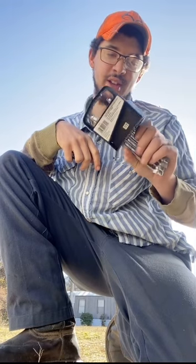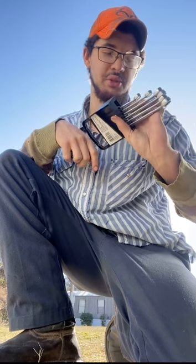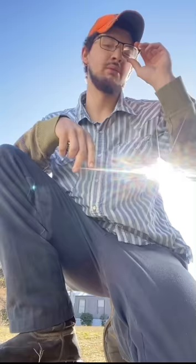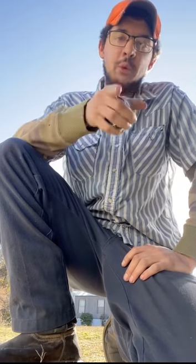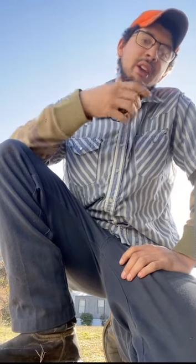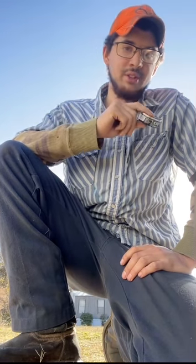I'm back. Went and got some wrenches — literally just a set I had in my truck, a normal combination wrench set, three-eighths to five-eighths. All my tools are in my toolbox at work; I haven't brought my home toolbox back yet. We're going to jump into this, but first — I got a saying on this channel: you can't start working until you pack a lip.